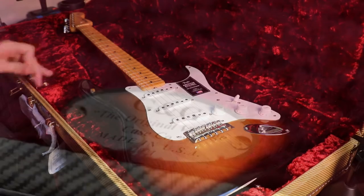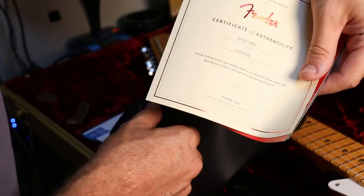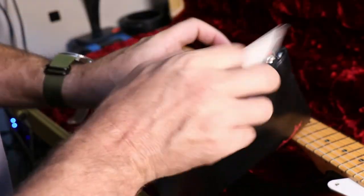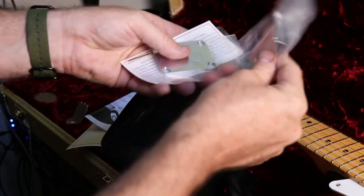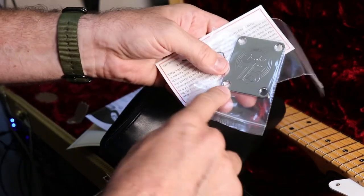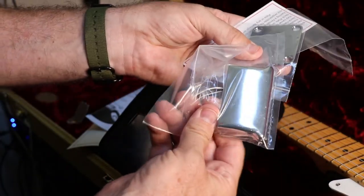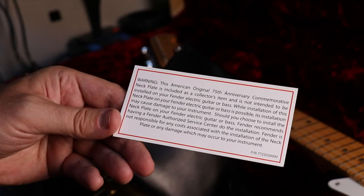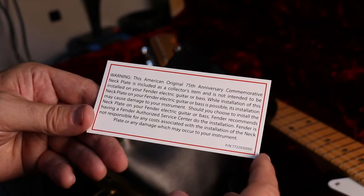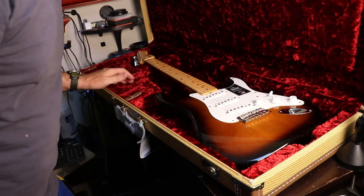Case candy. Certificate right there. Lacquer finishes — yes, that's nitrocellulose lacquer, and you can smell the nitrocellulose, which is a nice bonus of opening these new guitars. It comes with a 75th year anniversary neck plate. Comes with an ashtray as well — it basically says it's included as a collector's item and not intended to be installed on the guitar. And keys for the case.